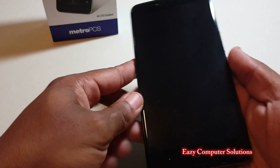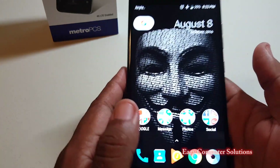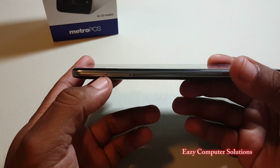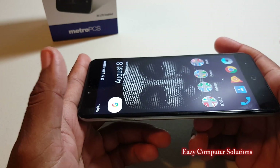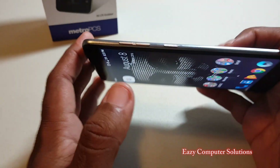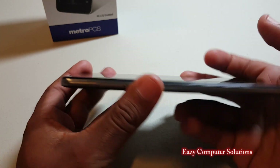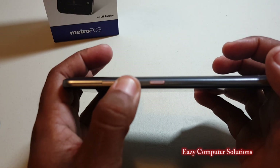Now for the pros — and there are a lot of them. It has a six-inch 1080p screen and the display is great. The way it's curved around the sides of the phone reminds me of the iPhone 6 Plus and also the LG K7. It does have a metal built frame all the way around the device, and the power button is ridged so you can feel the difference between it and the volume buttons.